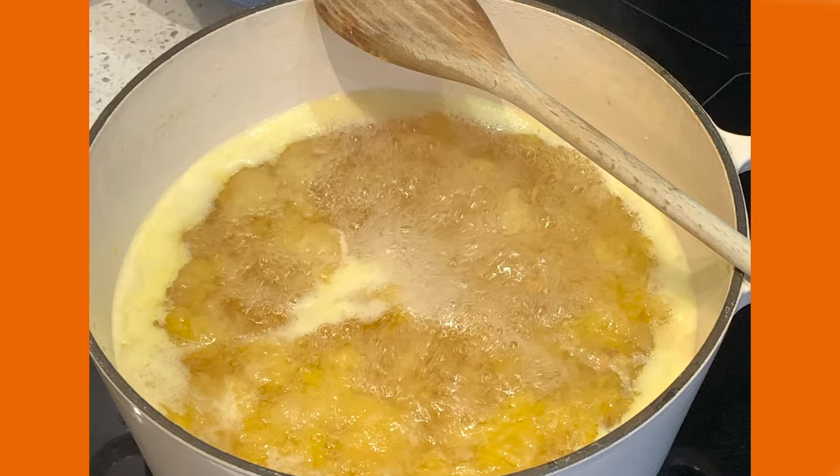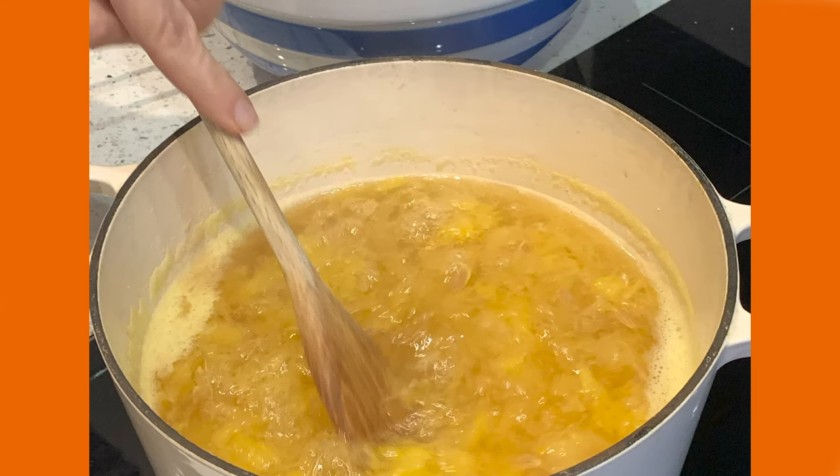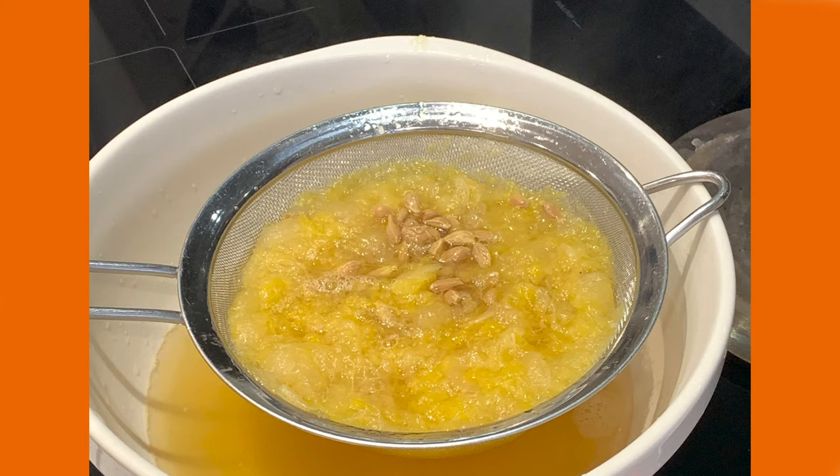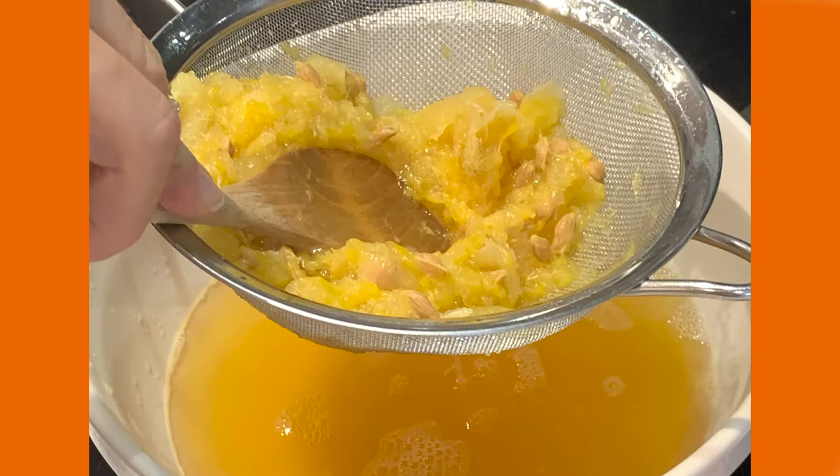Boil the pulp and the water for approximately six minutes and strain. Be sure to press the pulp through the strainer and scrape it off the bottom to get as much of the pectin as possible. This will give you a good set on your marmalade.